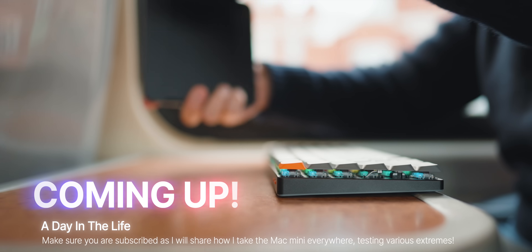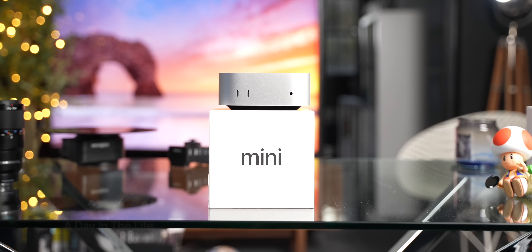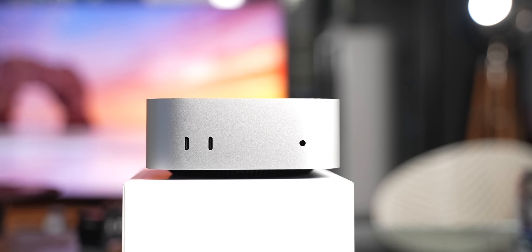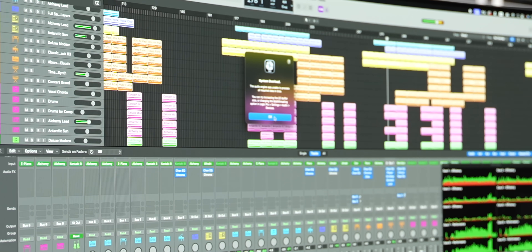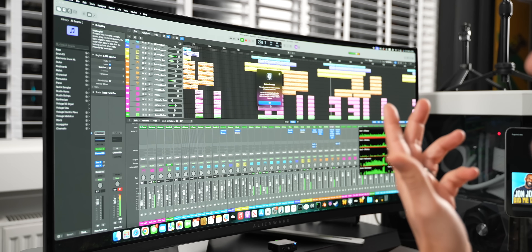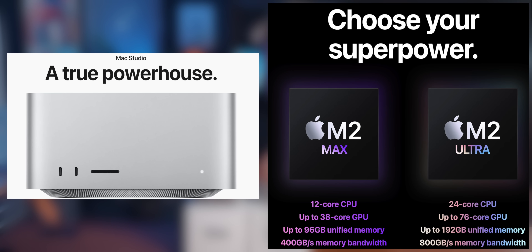At the end of the day, the decision comes down to your workflow. If you're a student, casual creator, or someone who just needs a solid desktop, the base model is unbeatable. But if you're constantly working with hundreds of RAW images, extremely large Logic Pro sessions, or advanced AI models, the M4 Pro with lots more memory is going to be better for you. I might even consider the M2 Ultra Mac Studio — from a money perspective I wonder if that's going to be better, but that's another video.